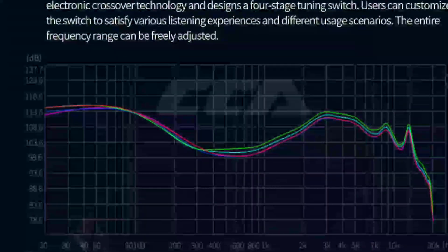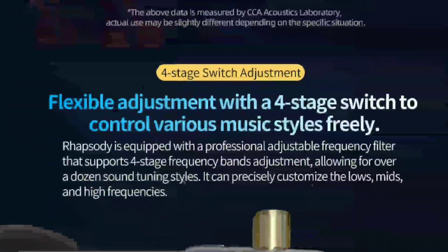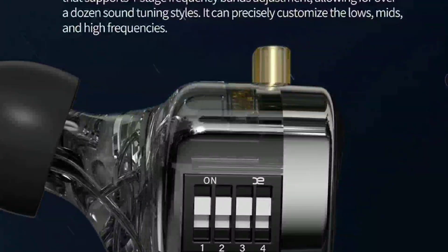You still have that QDC-style connector, which I've always disliked. I don't like the QDC-style two-pin — it just doesn't work for my ears and causes fatigue. The look is okay though; I think people will like how it looks.